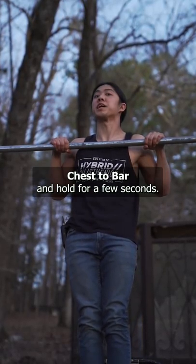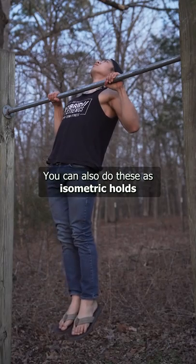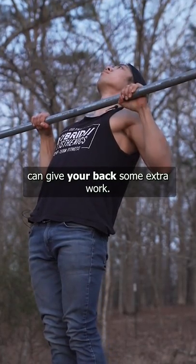Chest to bar and hold for a few seconds before descending and then coming back up. You can also do these as isometric holds after you do your regular pull-ups. Dead hangs can strengthen your shoulders and reduce pain, and holding the top can give your back some extra work.